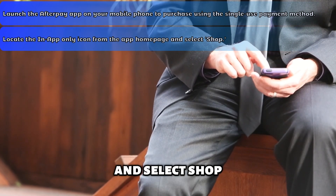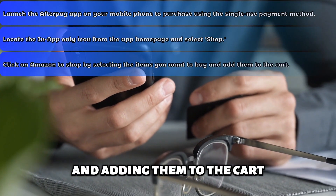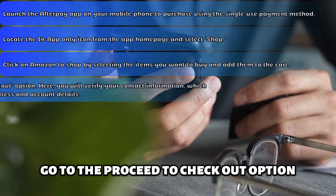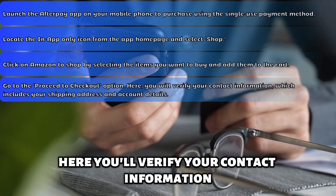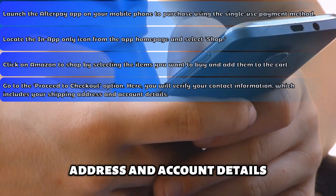Select Shop, then click on Amazon to shop by selecting the items you want to buy and adding them to the cart. Go to the Proceed to Checkout option. Here, you'll verify your contact information, which includes your shipping address and account details.